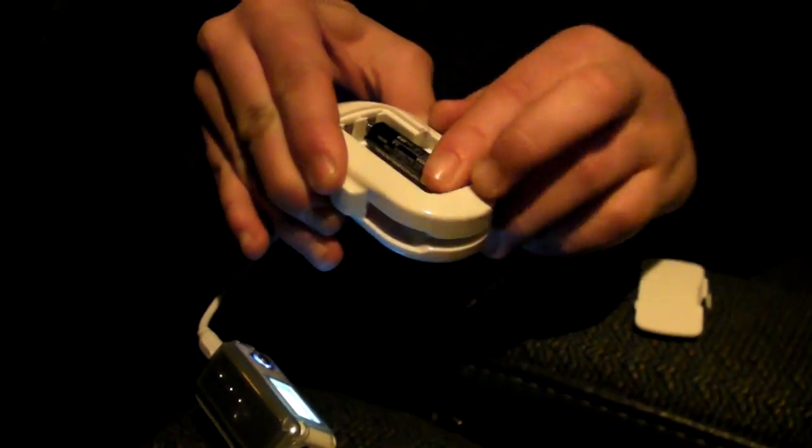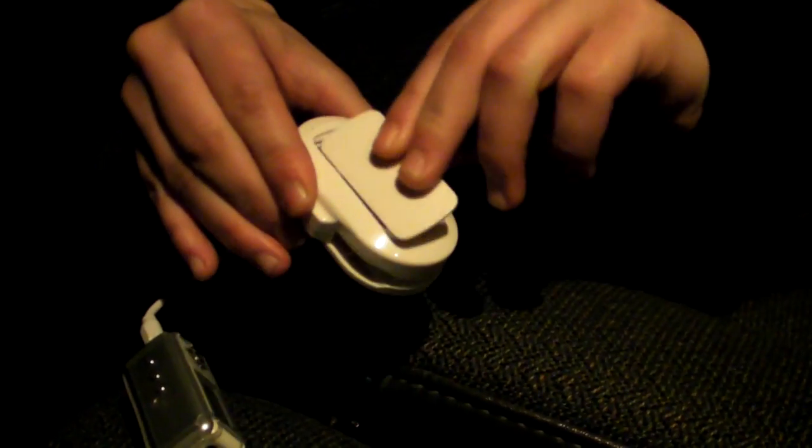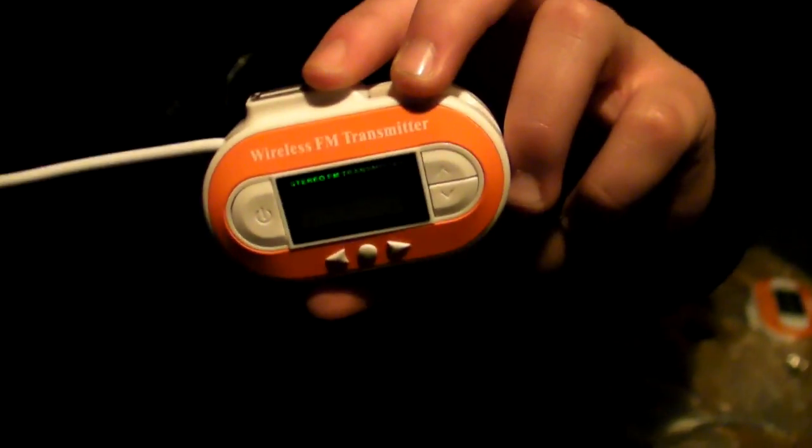Now we're going to demonstrate battery mode. Unplug the USB light, unplug the power source, and put your batteries in — make sure they're right-side up. When you use batteries, this device becomes completely portable. Power it up and it'll give you about six hours of completely portable use. It's not connected to anything — just your MP3 player with its own battery and the transmitter with a battery.